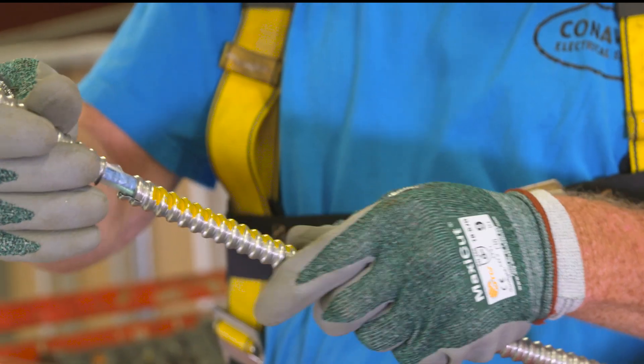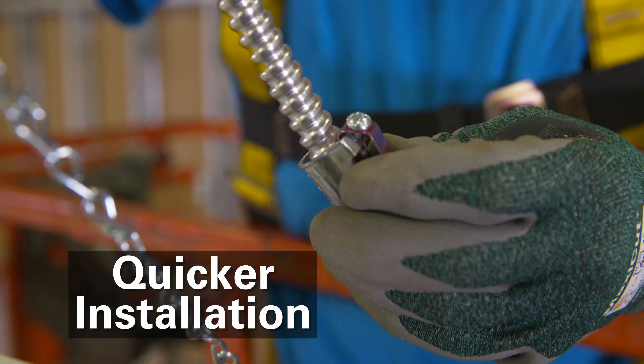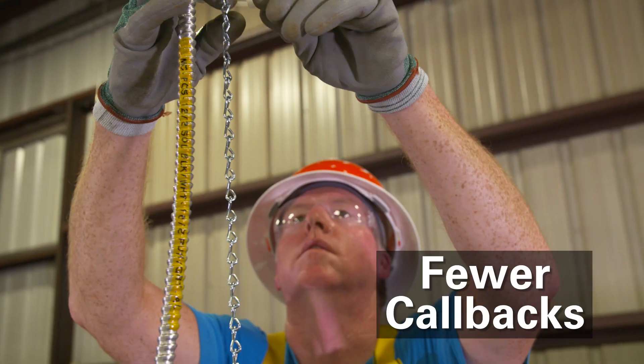The under-one-armor construction of MCPCS DUO cable ensures quicker installation and better protection for low voltage wiring, reducing the likelihood of costly callbacks for troubleshooting and repair.